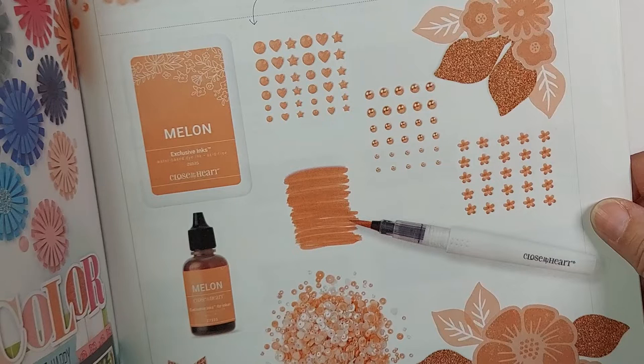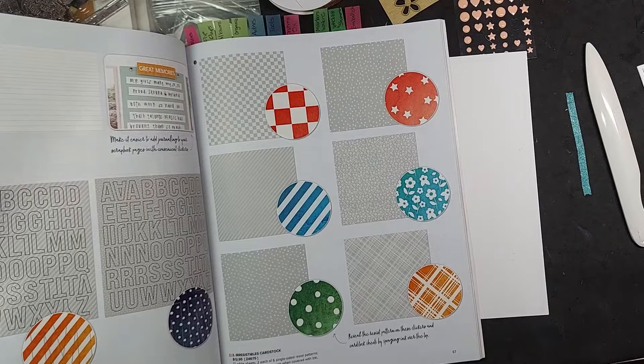We have our inks, cardstocks, reinker, glitter paper, three types of embellishments, as well as sequins. On this page of the catalog, you will see the real star of this card. This is our new Irresistibles cardstock. It comes in six different patterns, and you will see the pattern come alive when you add ink or shimmer brush to it.